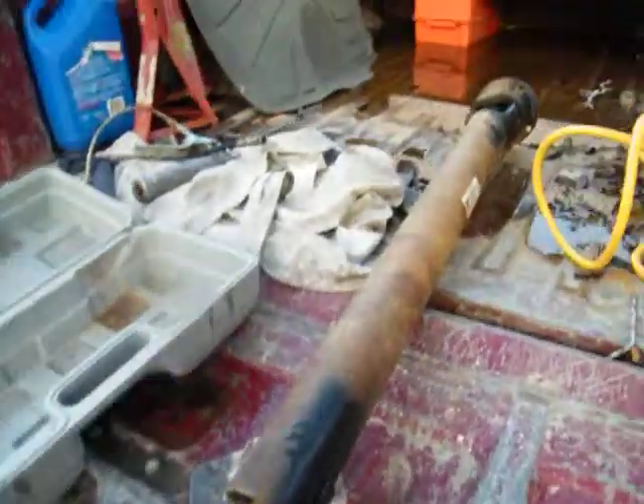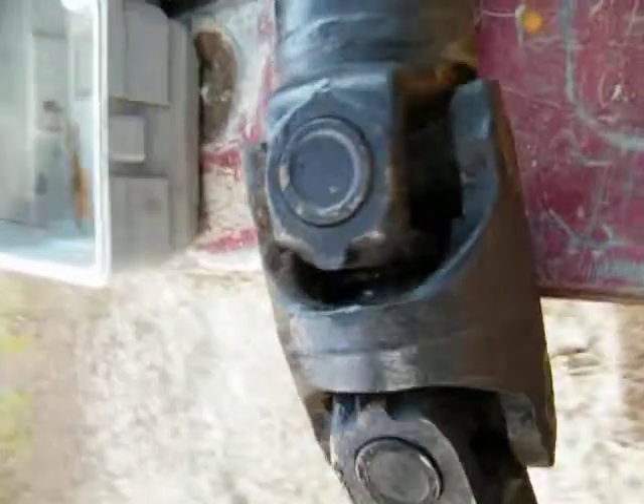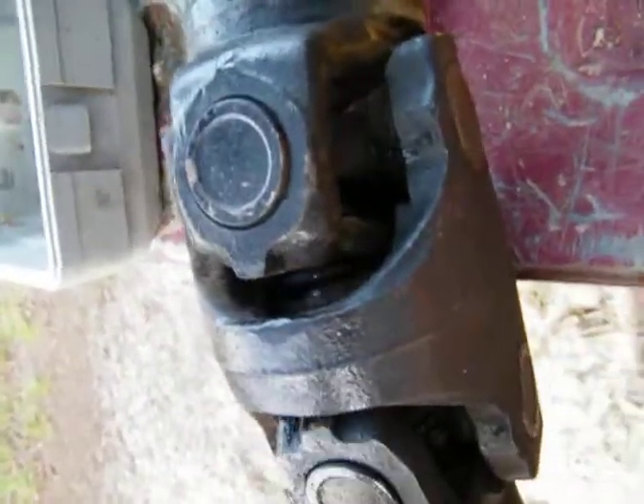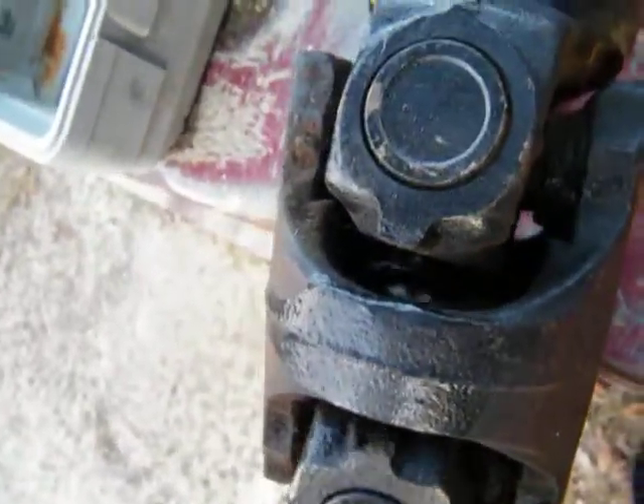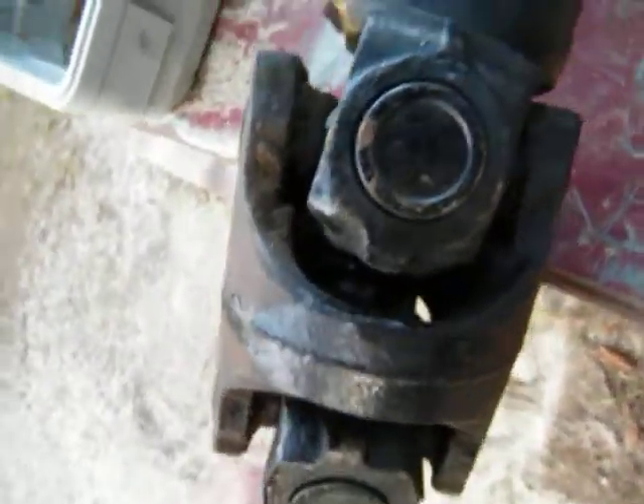Well there it is. That's the deal. You can see it. Spring — spring in that ball down inside there. Actually the U-joint is probably still good. It's that damn spring and everything that went out on it.